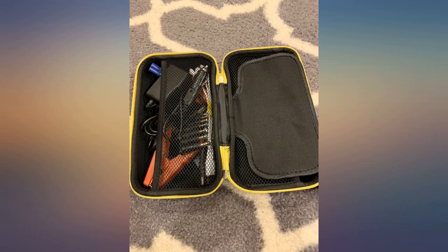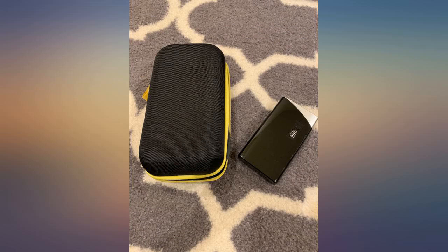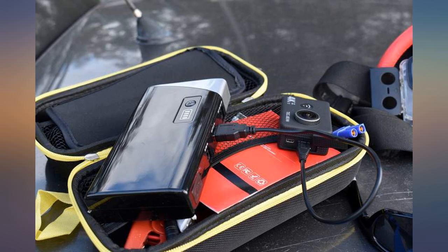It comes with a house charger, car charger, adapters to charge multiple phone brands, a built-in flashlight, jump cables, ability to charge a laptop, and a carrying case. It's quite a bit built into this tiny package.